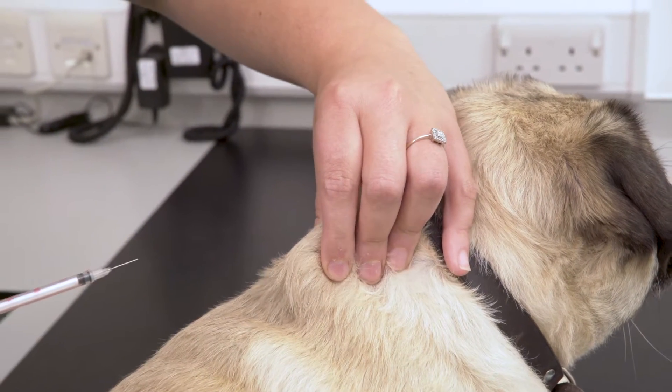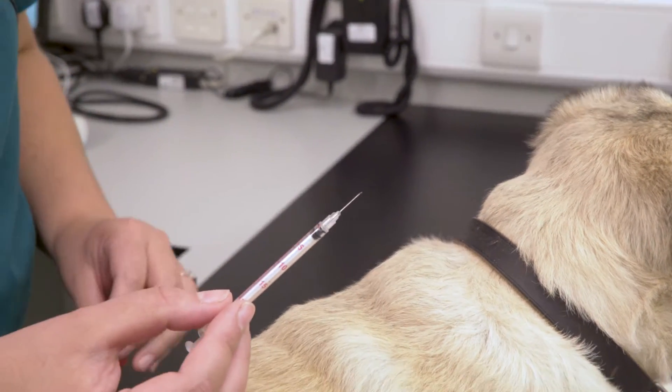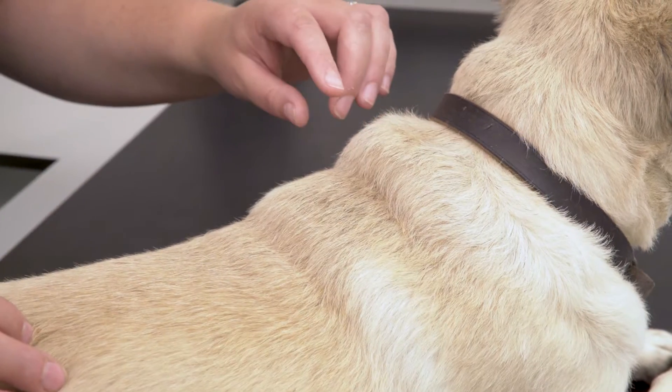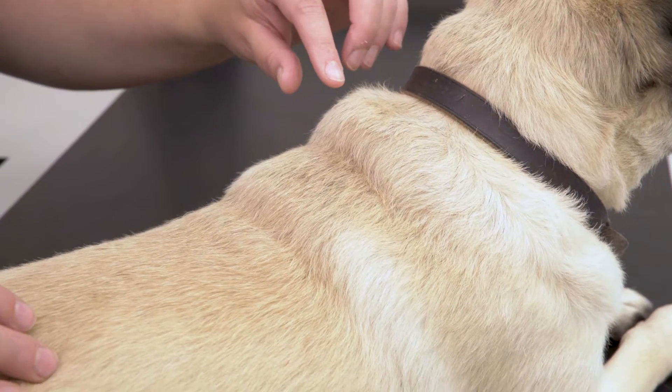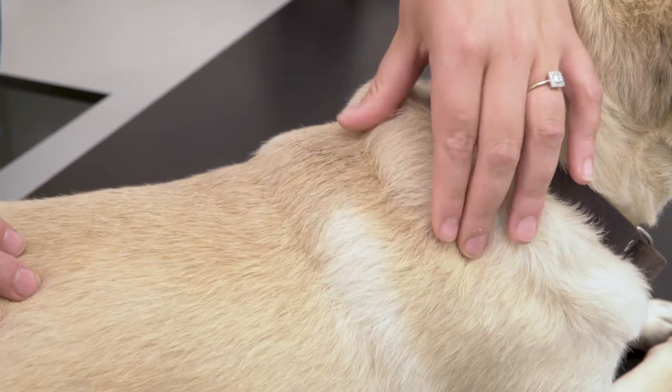Pull the needle out and give it a rub. Remember to dispose of sharps into the sharps bin. If your pet requires multiple injections it's important to rotate the injection site on a daily basis.